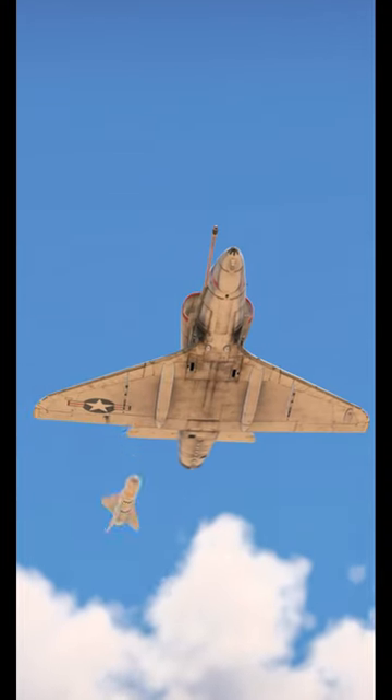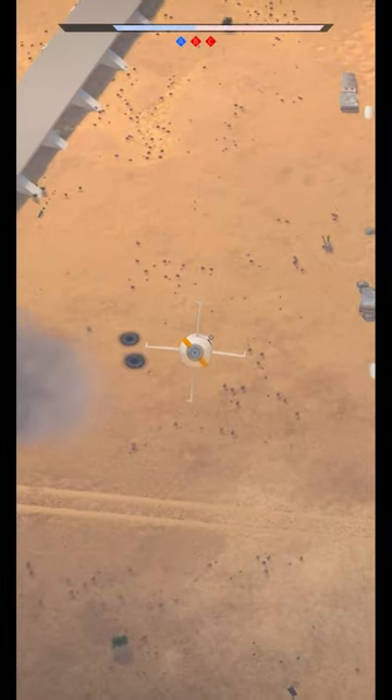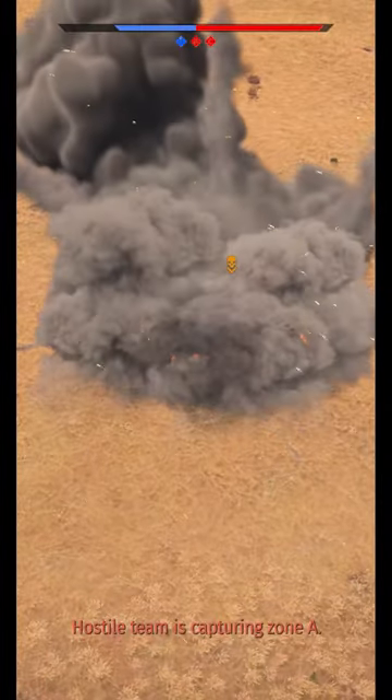Once you get a track lock, press Spacebar to drop the Walleye and say goodbye to your unsuspecting target. This is a perfect standoff weapon to use against AAA or other high-threat vehicles.